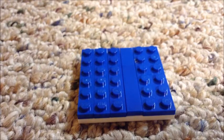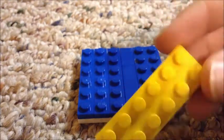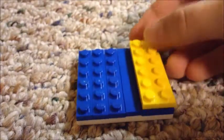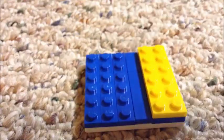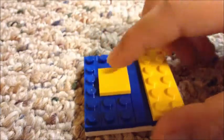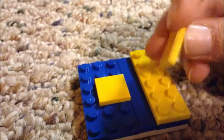Now you're just gonna take a two by six and put it right there. Then take a two by two and place it right there, then a one by two place it right there.